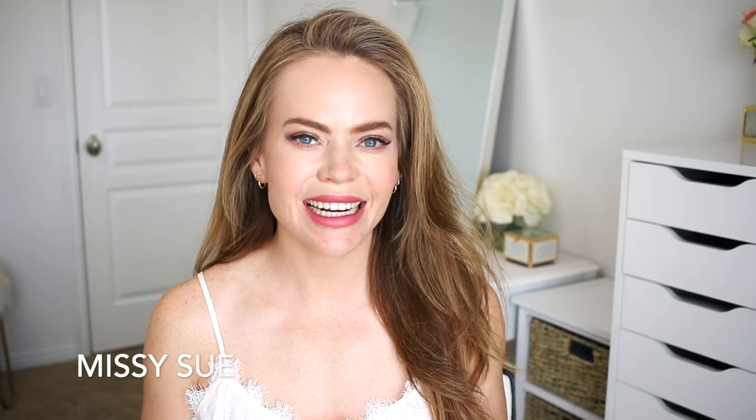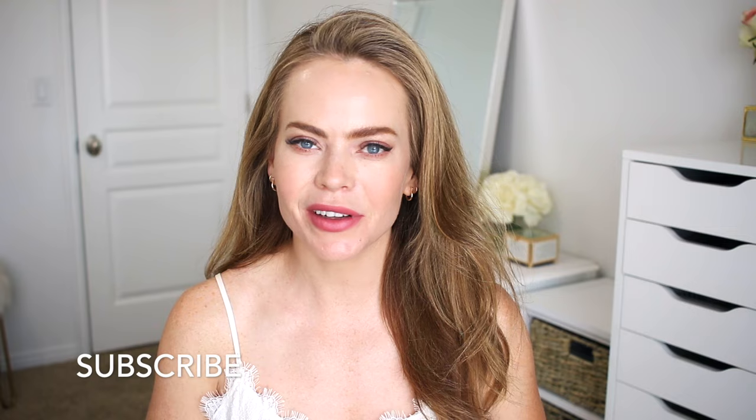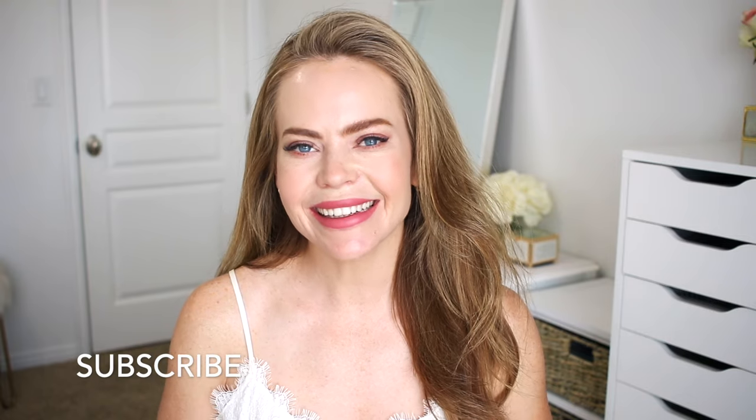Hello, it's Missy. Thank you for watching. Today I wanted to share an updated version of the waterfall braid. Let me know what you think about this version down below in the comments section. Make sure to like and subscribe, click that notification bell if you're new, and let's get started.